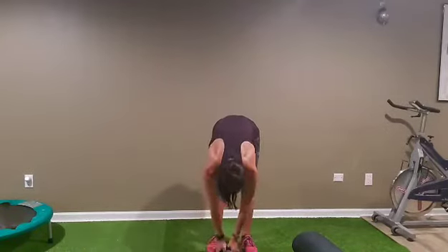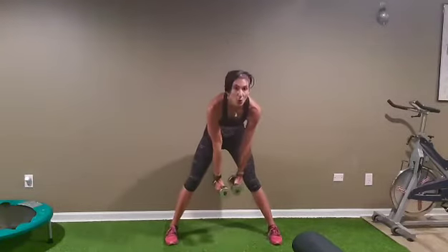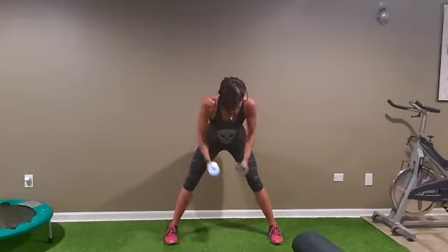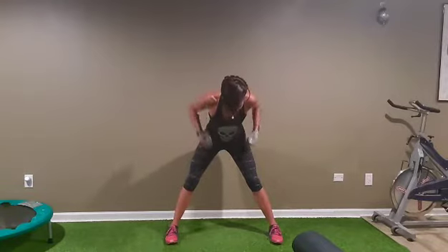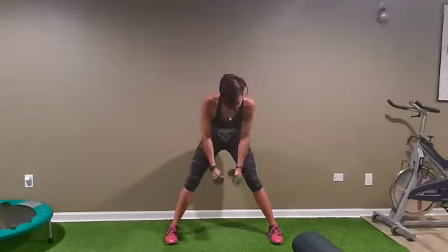After we have hammers and rows — ten and ten. Last one, let's go: one, two, three, four, five, seven, eight, nine, and ten. Row — last one, let's go — nice flat back. Three, four, five, six, seven, eight, nine, and ten.